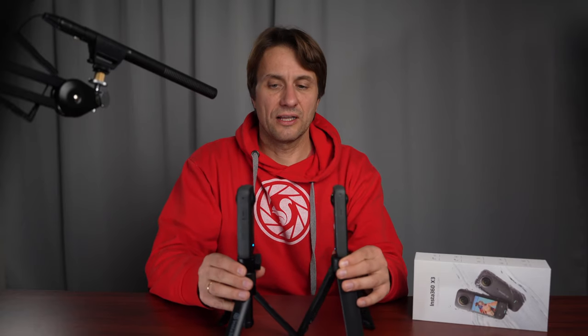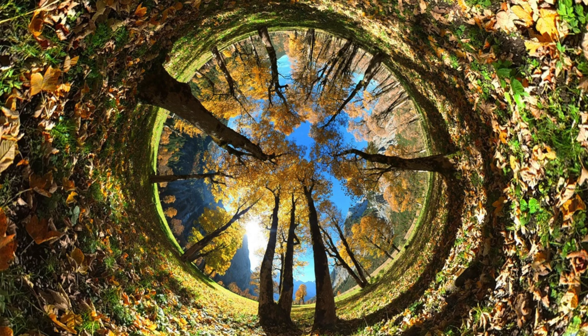Jetzt stellen wir beide mal gegenüber. Das Touch-Display der X3 ist wesentlich größer als bei der X2. Die Kamera ist auch ein bisschen dicker und schwerer, aber die Verarbeitung ist genauso gut. Der Sensor bei der X3 ist um 40% größer, aber ich muss sagen, die Kamera macht im Videobereich bei gutem Licht kein viel besseres Bild – die X2 ist bei gutem Licht immer noch super gut zu gebrauchen. Im Fotobereich sieht man einen Unterschied, aber ich nutze sie hauptsächlich fürs Filmen.